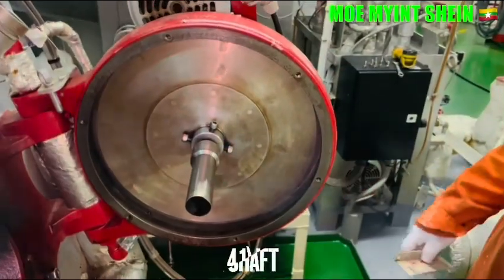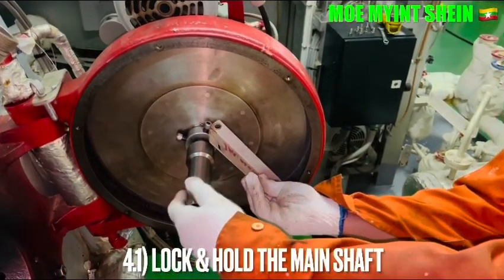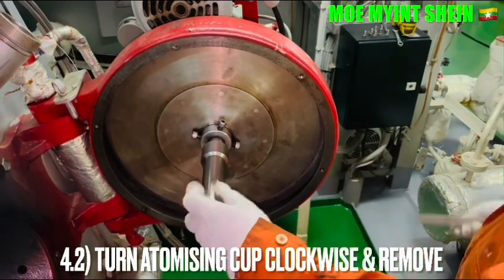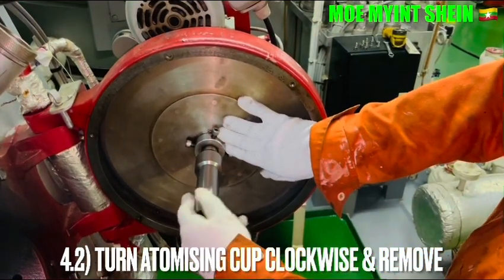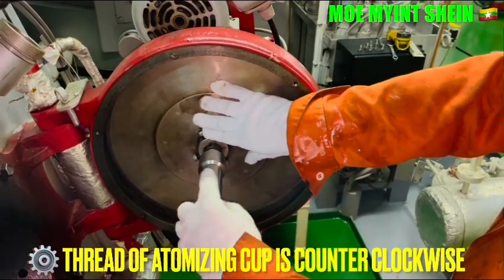Let's carry out the disassembling of the atomizing cap over the main shelf. Lock the main shelf and turn the atomizing cap counter-clockwise. Please note that the thread of the atomizing cap is a counter-clockwise thread.